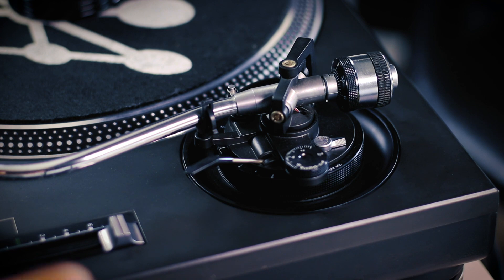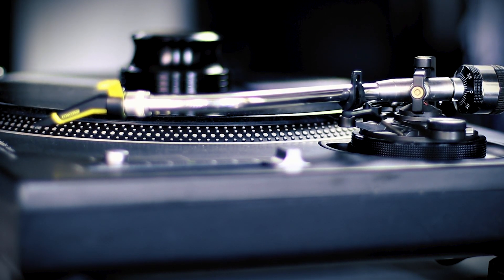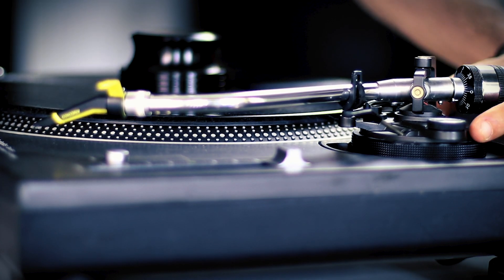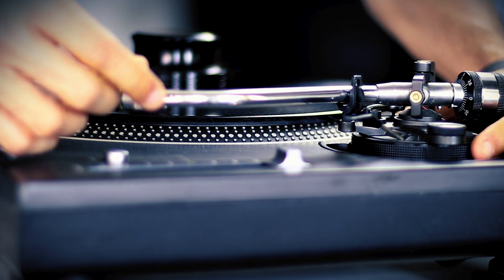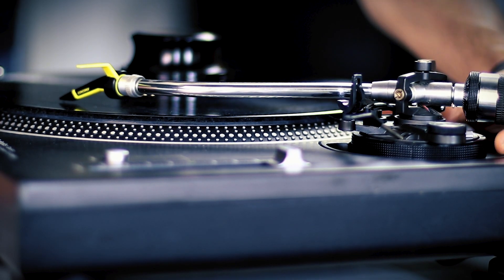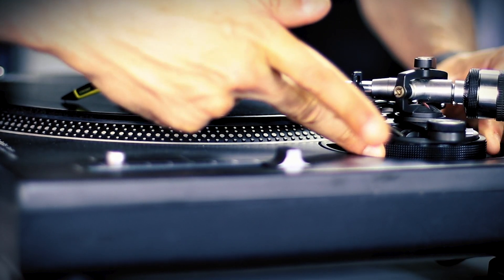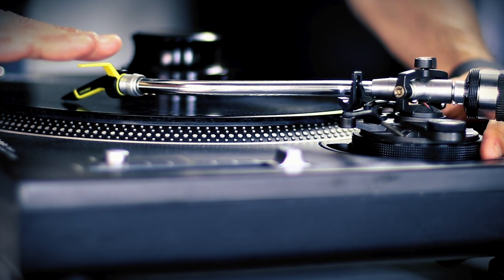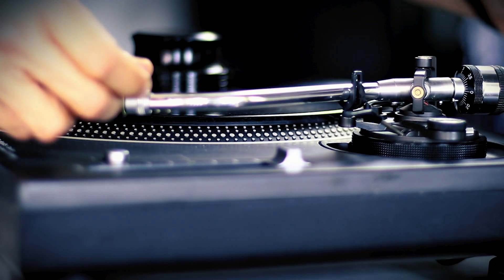We'll change the camera angle so that you can see how I set the height. For this next segment on adjusting the tonearm height, we do need to have a record on the turntable. If we set up the height without a record on the turntable, we're not going to get the right height. What we need to do is unlock the tonearm and adjust it. First, just put the needle on the record — make sure it's a record you don't care about. And turn this until you get the right height and the tonearm is parallel to the record. Once you have that adjusted, you can then lock it.